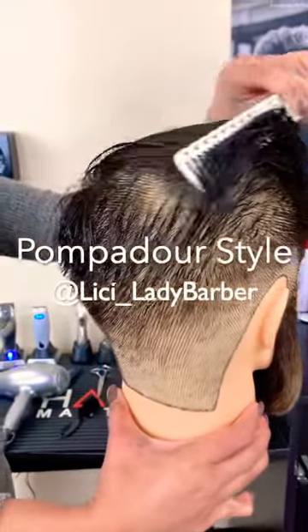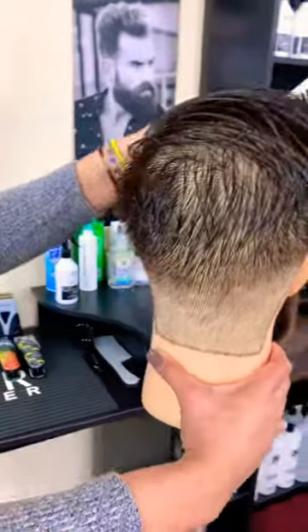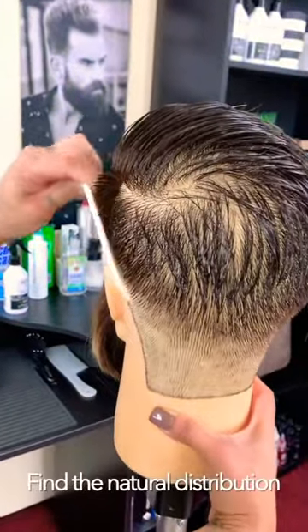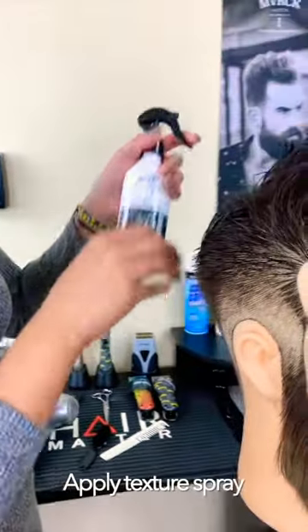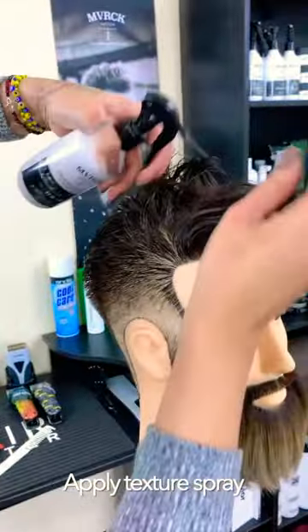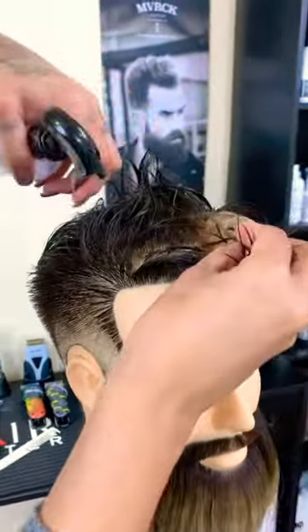Comb the hair to determine the natural distribution. This will be the pattern you will follow when blow drying the crown to keep the hair laying neat. Apply Maverick Grooming Spray towards the frontal region of the parietal plate for added texture and volume around the hairline.